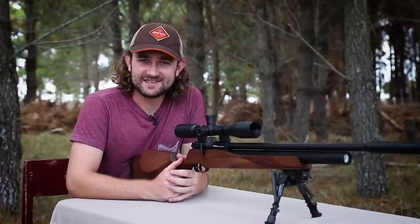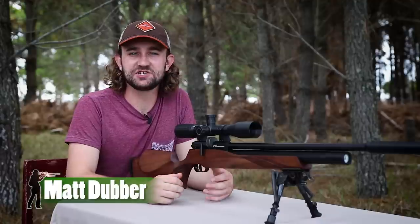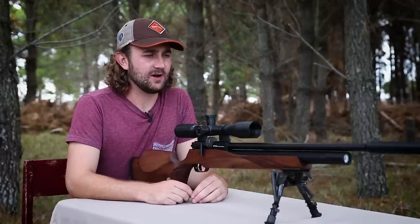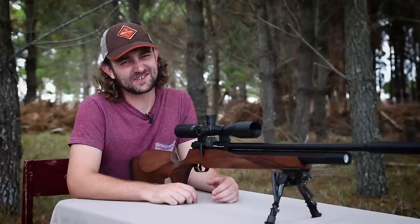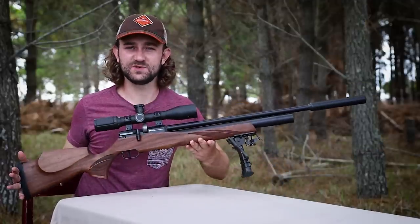Well, 2017 is here and with it comes much excitement and anticipation for what the future of air gunning might hold. Technology is evolving very quickly and while some guns are getting more and more complex, others are keeping it simple and traditional — and the FX Streamline is one of those guns.